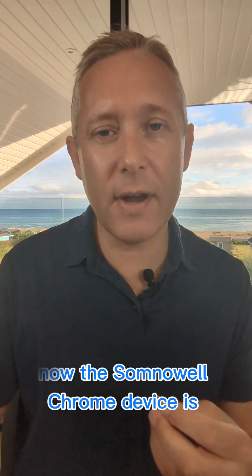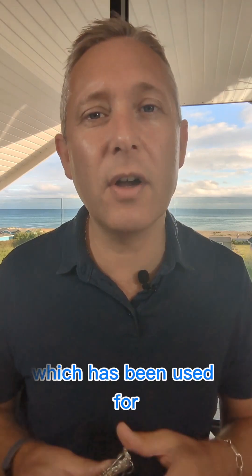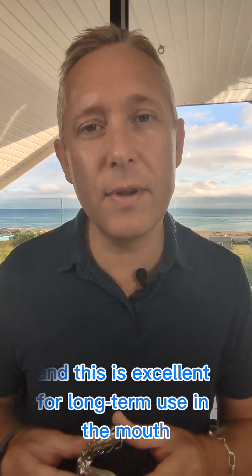The Somnoel Chrome device is made from a super medical alloy — cast chrome cobalt — which has been used for almost 100 years in dentistry, and this is excellent for long-term use in the mouth.